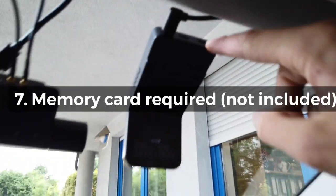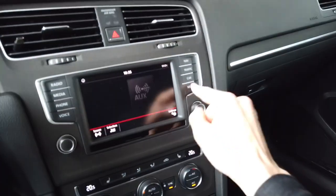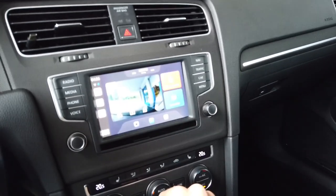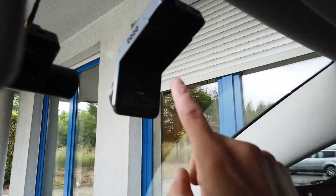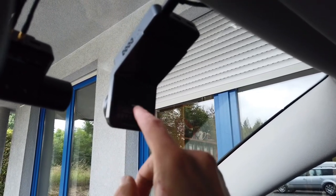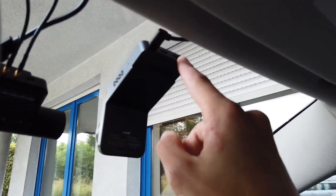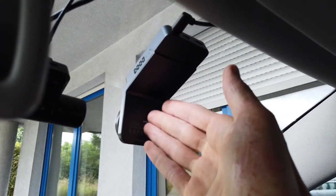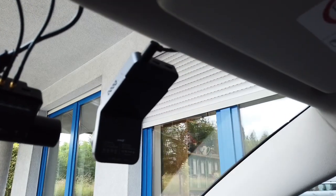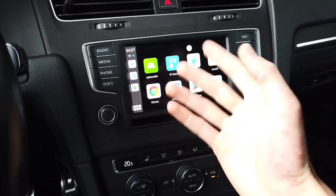The memory card is not included in the box — you have to provide your own. And you will have to, because the dashcam application cannot use the internal memory. There's 64 gigs of internal storage in this device, but the dashcam app can't use it. You're forced to provide an external SD card, so the internal memory is pretty much wasted.